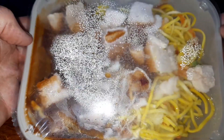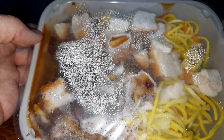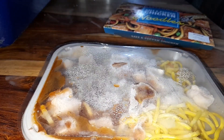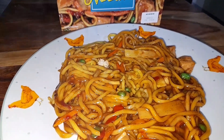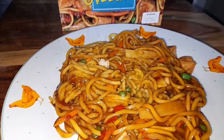We'll get them in the microwave, put them on a plate, have a closer look, and then dig in and mark them out of 10 at the end. Right then guys, it's out of the microwave — it smells decent. Let's have a closer look and then we'll dig into it.